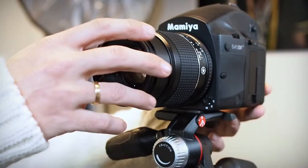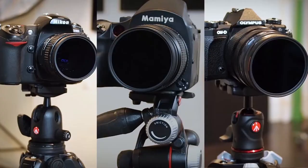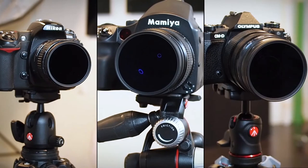Manfrotto has been making high-quality filters for quite a long time. Zoom is a quick-release system that allows me to change those filters in the easiest possible way. You just need to attach the lens adapter to your lens and the filter adapter to your filter, and you're good to go. The Zoom system works with magnets. It's compatible with all cameras and lenses, and it's completely safe for your memory cards. If you work with filters, this is a game changer.